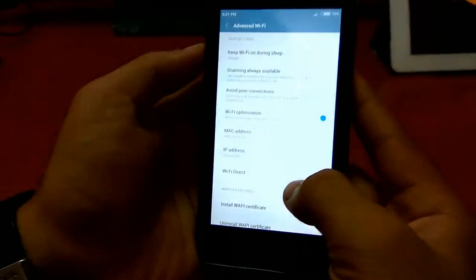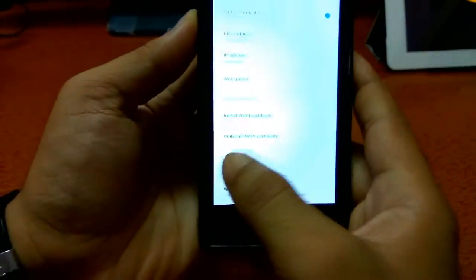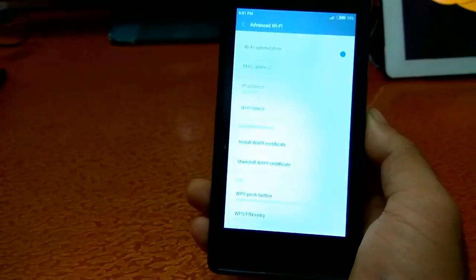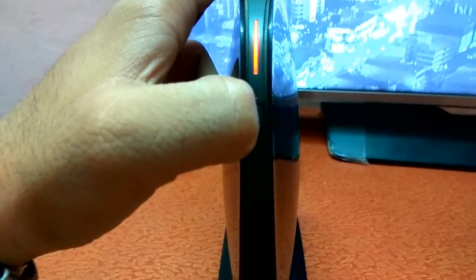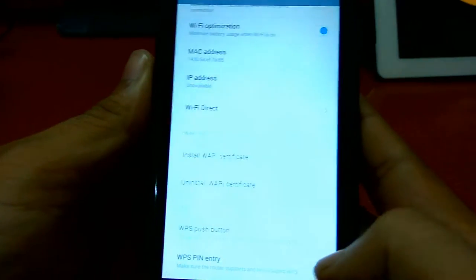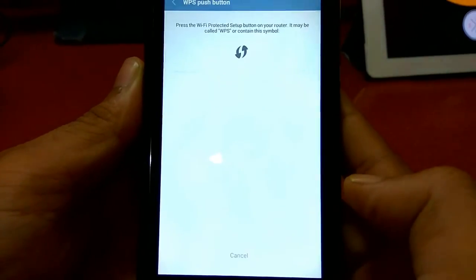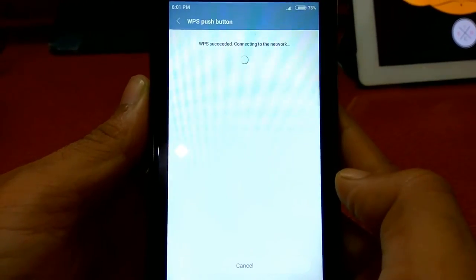So we need to go to the advanced settings, then find the WPS push button. Here is the WPS push button. And on the router, we need to press this button which is known as the WPS button. We need to press it for 5 seconds. Now you guys can see the WPS LED blinks. So now on the phone we need to open this setting.